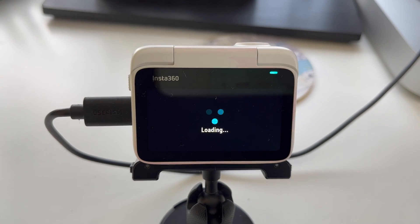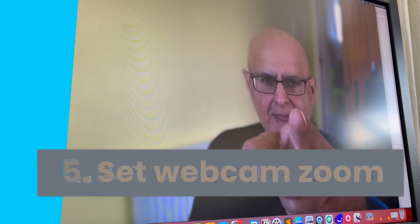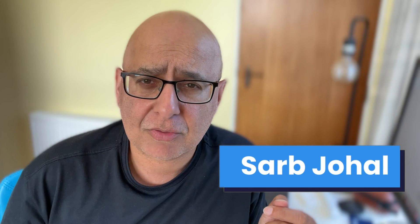You can now use your Go3 in a new way as an Insta360 Go3 webcam. In this video I'll show you a five-step setup guide for using your Go3 as a webcam for your Mac — it should be pretty similar for a Windows computer too. I'll also show you how to use webcam zoom, where your camera can zoom and follow you as you move around your video call or whatever you're using your Go3 as a webcam for.